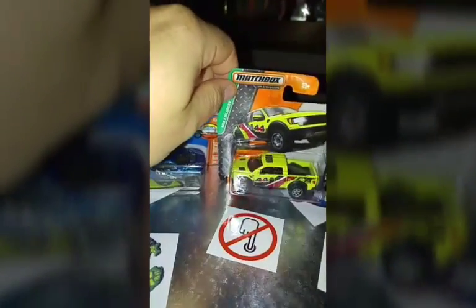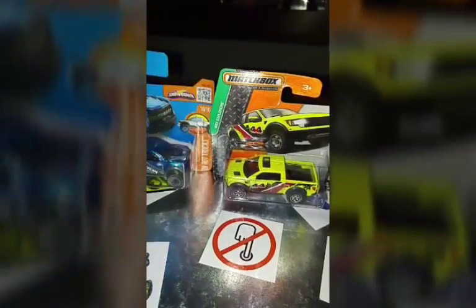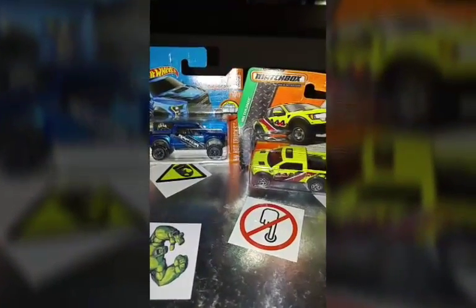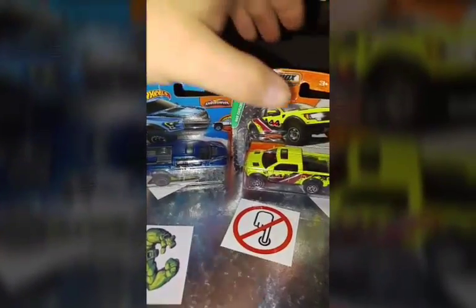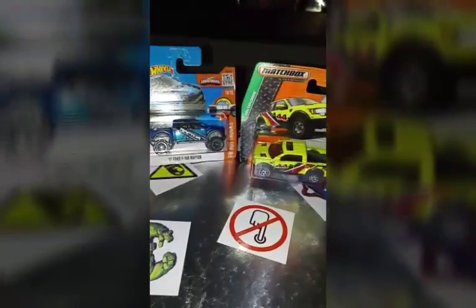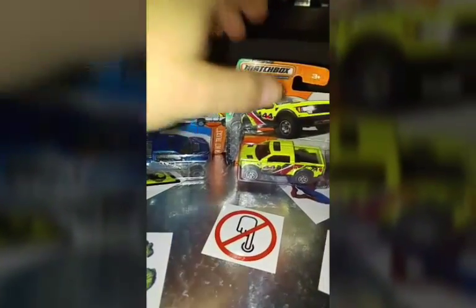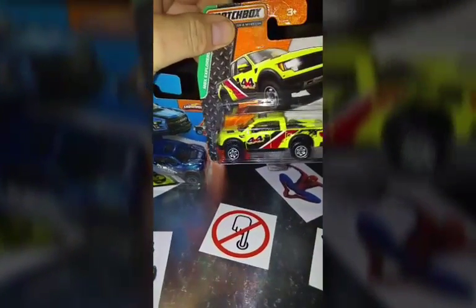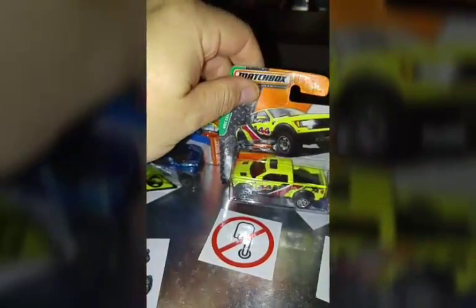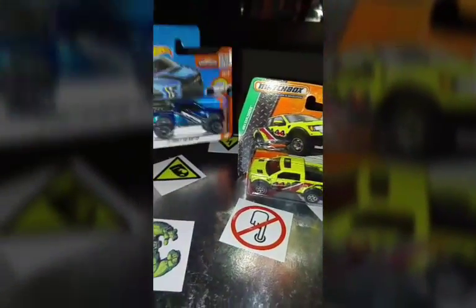Please click the like button, subscribe, and leave a comment with your ideas on which one you think looks the best. Both castings are brilliant — we can't argue about that. But it might come down to the color. Is it the yellow that you fancy, or maybe the blue?